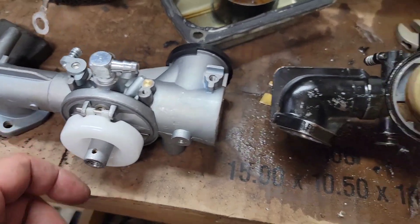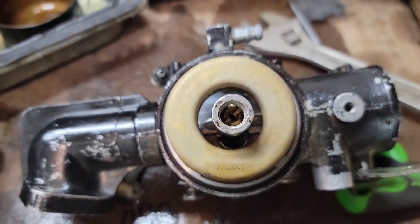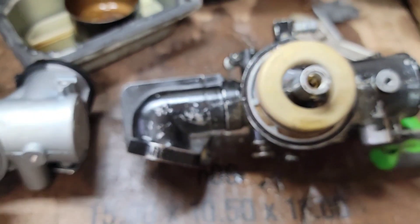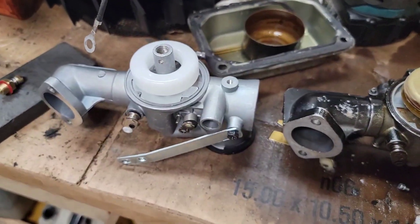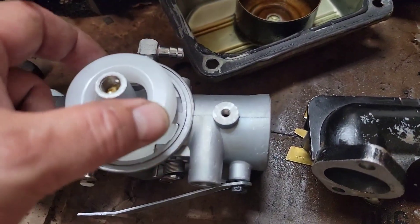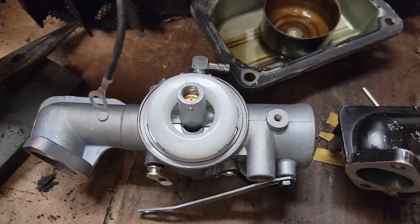You get a plastic float compared to a brass float. The needles are probably very similar in size and diameter. I don't really have a way to measure that — I guess you could put a drill bit in there. One thing that was rather upsetting on the Snapper out there is someone really bent up the throttle linkage, and they also bent up the flywheel wire underneath it as well.